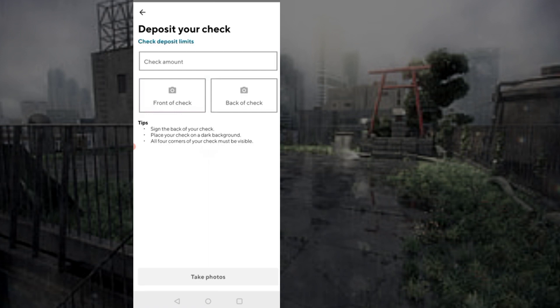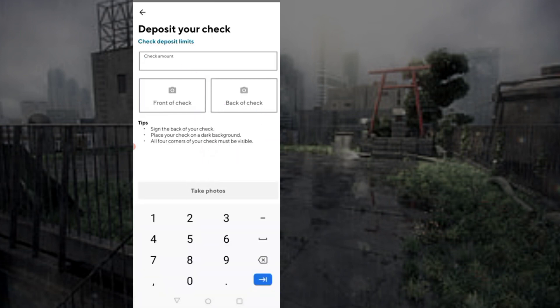Then, choose deposit and tap on the deposit your check option. Enter the amount. Upload front and back side photos of the check.